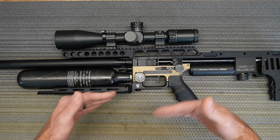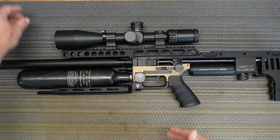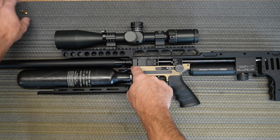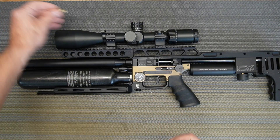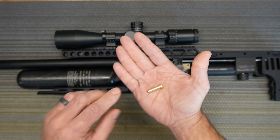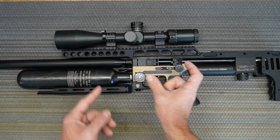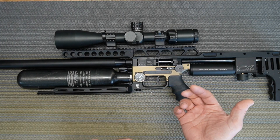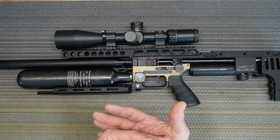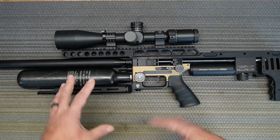To get more speed there are a couple levels of upgrades you can do. First level is a tungsten hammer weight — the stock hammer I believe is six and a half grams; the tungsten I'm upgrading to is seven and a half, and you can also get eight and a half tungsten. The second stage would be that hammer plus the hammer spring. You'll gain a little more with that, and then the third stage is a heavier hammer spring plus a lighter valve spring. That's the full kit to get more speed out of it.